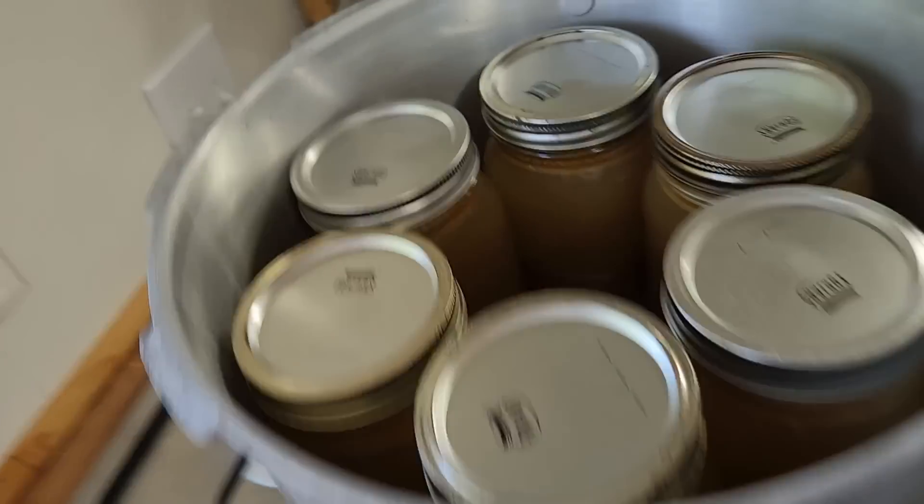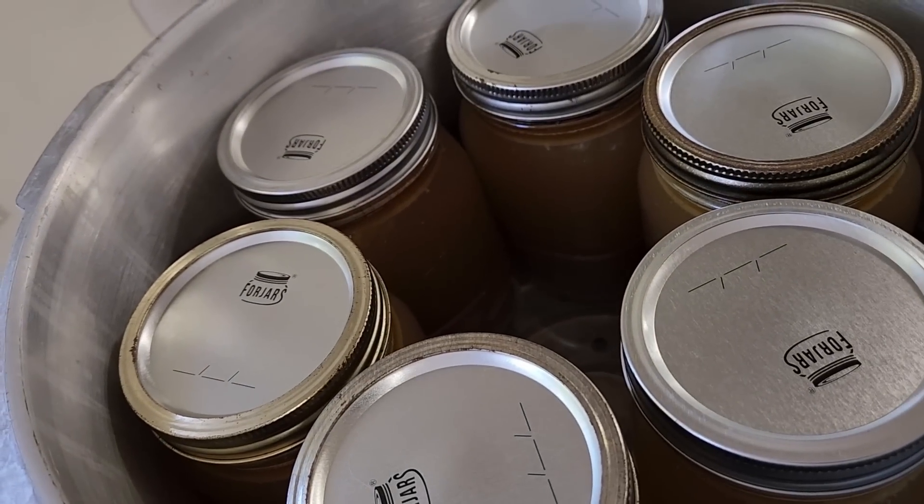So we're going to put the lid on and let it come up to a steady stream of steam. There is no harm and no foul for putting the broth in there with the chicken soup. They do have two separate times — I will put links to both of those in the description box below. You never want to do — whatever you put in there — you want to process it for the product that is in there with the highest processing time. Broth is the lesser time and actual chicken soup is the higher time. So we're going to process it all there. It won't do anything to your broth. It'll come out just fine, it's just processed a little bit longer.